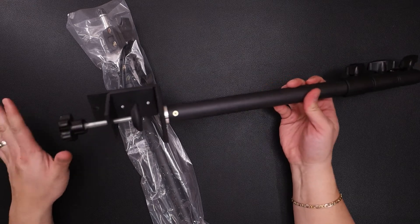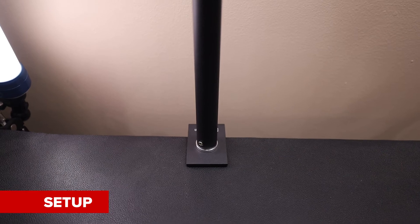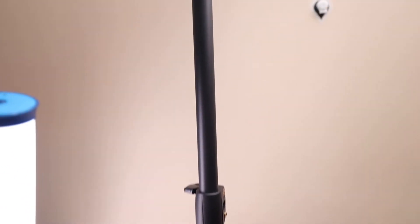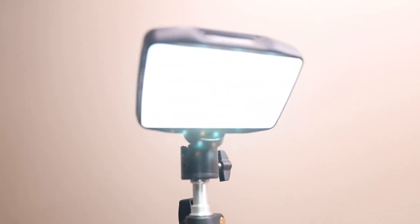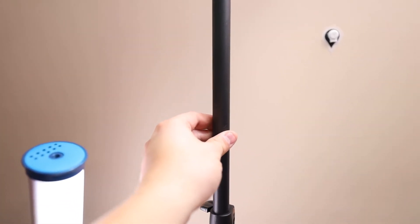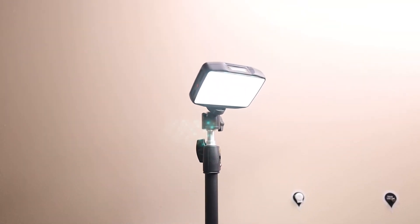So let's go ahead and set this up real quick so you can see how it looks. So here it is mounted onto my desk — and this is not fully extended. But here it is with the ball head and the LED light. It's a little wobbly, but it's sturdy enough.